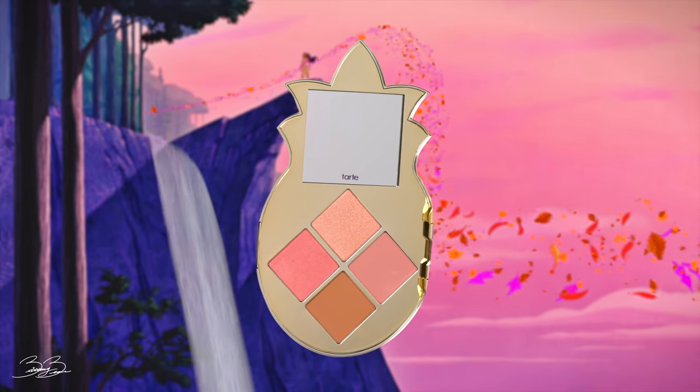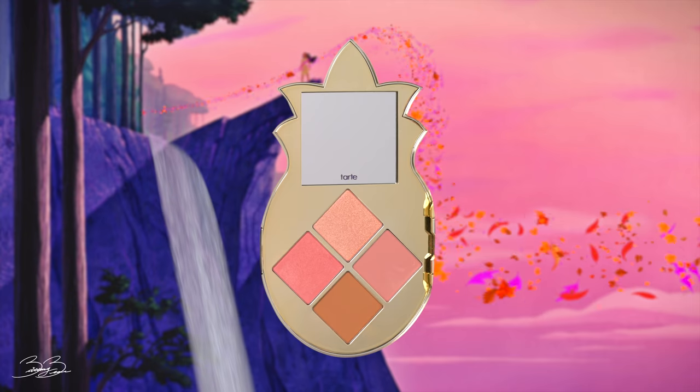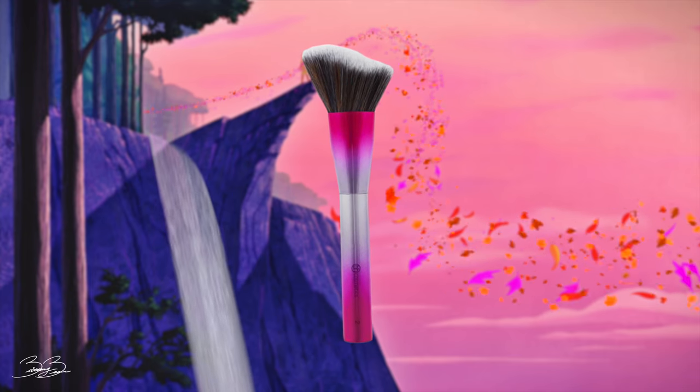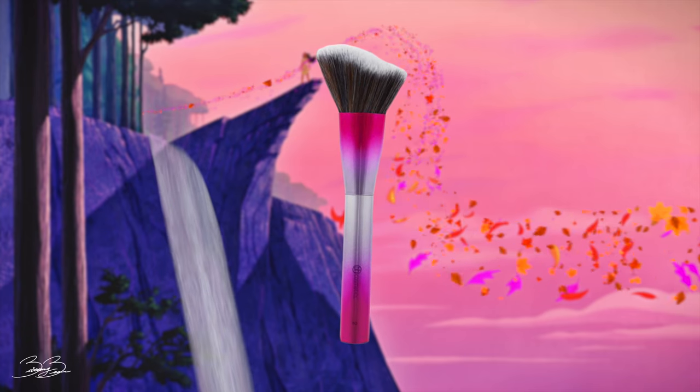All right, guys, now that I went ahead and I contoured my nose, the next step is for me to take my Tarte palette and take this soft pink blush and apply it onto my cheekbone. For this, I will be using a BH No. 2 brush and I'm going to begin by applying a generous amount onto my cheek area and buff it into my contour.